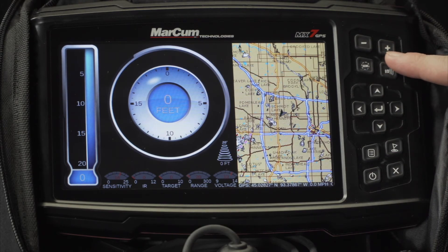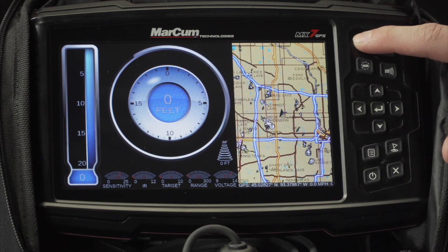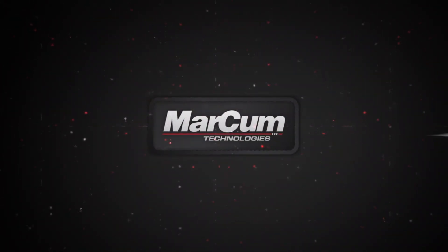The minus and the plus also act as your zoom in and your zoom out for the map. If you have any questions, visit markumtech.com. Have a wonderful and safe ice season. We'll see you afterwards.